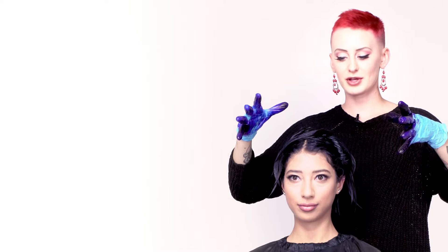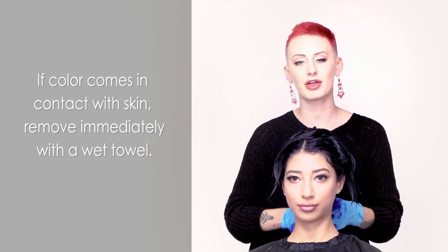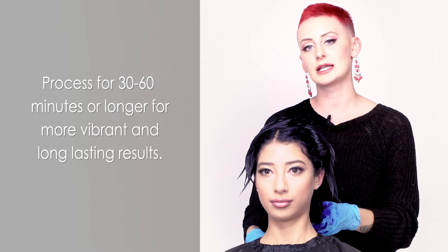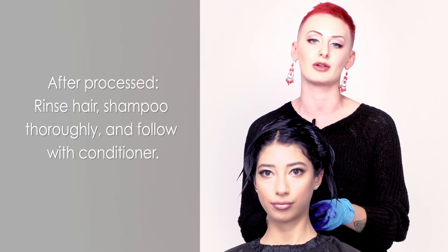I finished up the application — I made sure to take really small sections. She has really long, thick hair. Keep in mind, this is color with no bleach, something brand new from us. I'm going to leave this in her hair about 45 minutes to make sure we get that beautiful vibrant color.